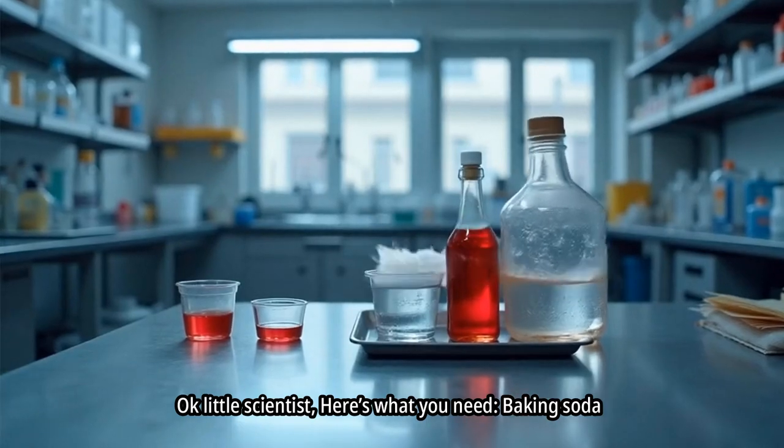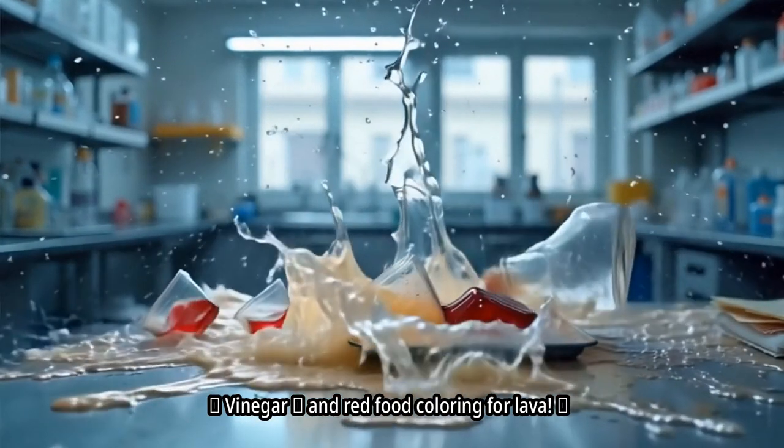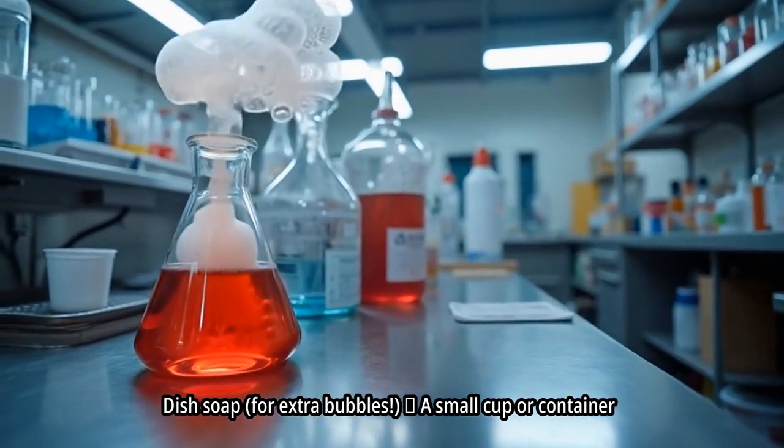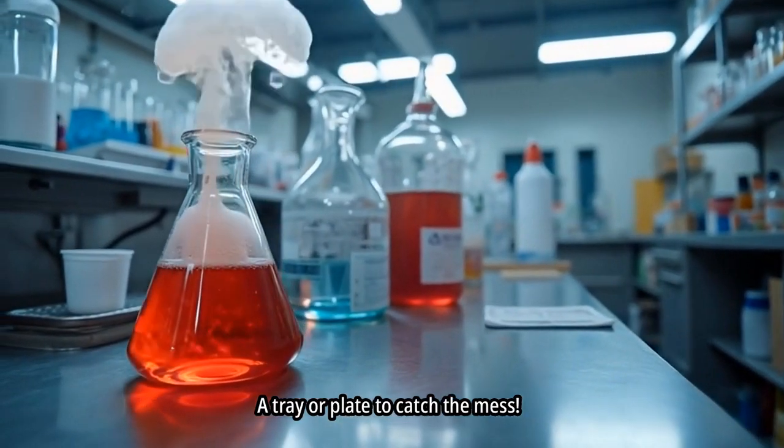Okay, little scientist, here's what you need: baking soda, vinegar, and red food coloring for lava, dish soap for extra bubbles, a small cup or container, and a tray or plate to catch the mess.